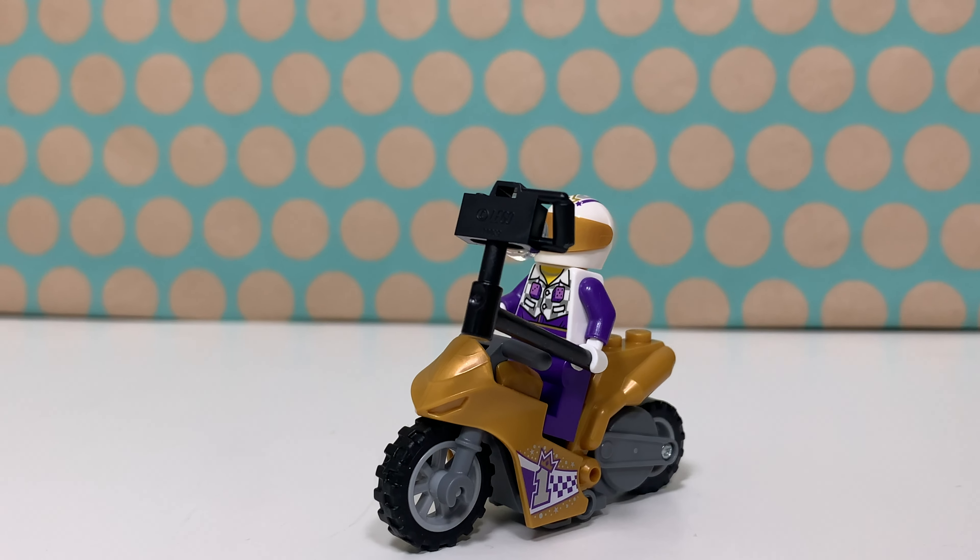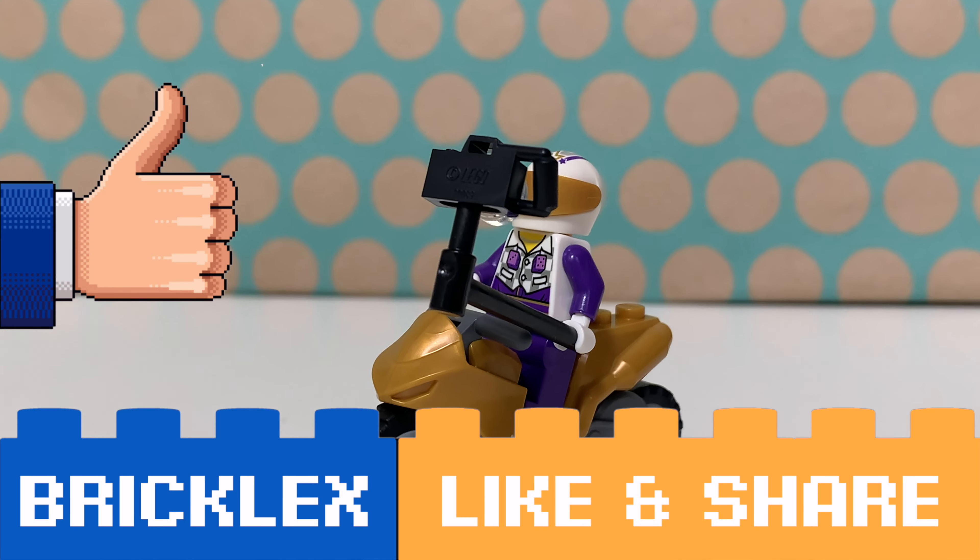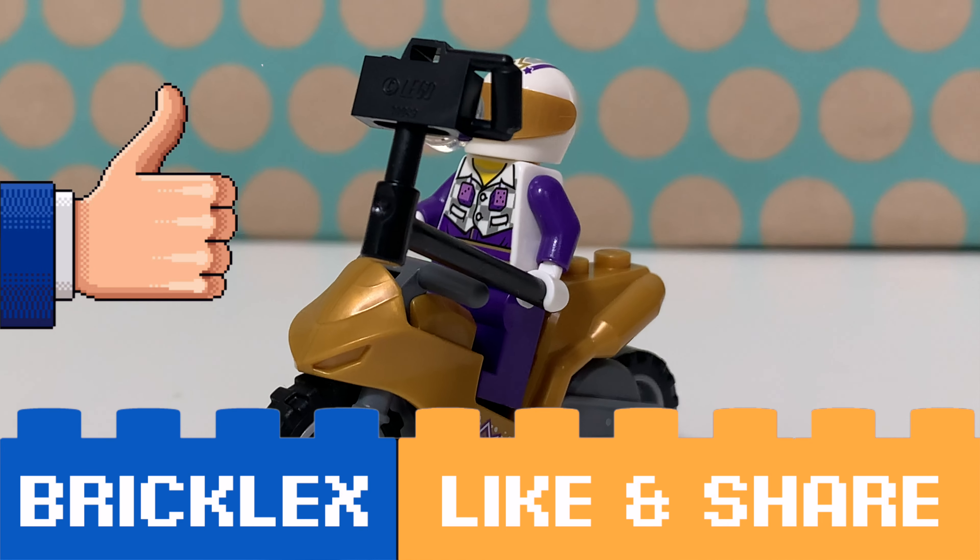For now, thanks a lot for watching. If you liked this video please give a like, subscribe to my channel and I will see you in the next video.